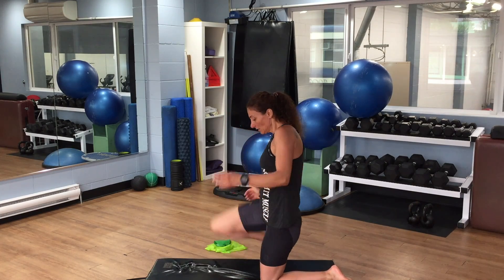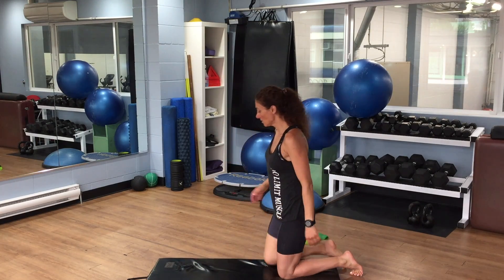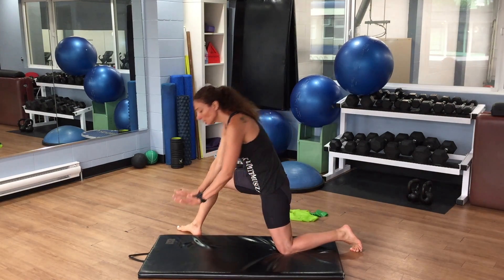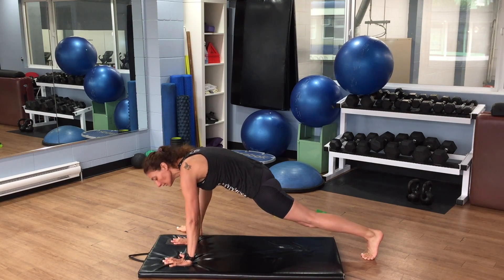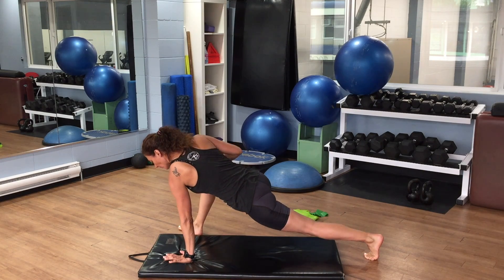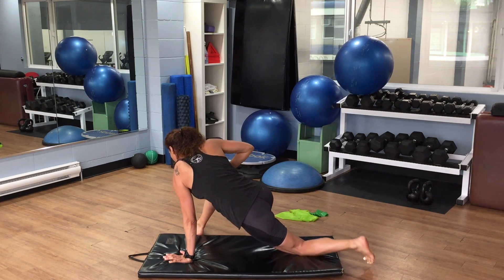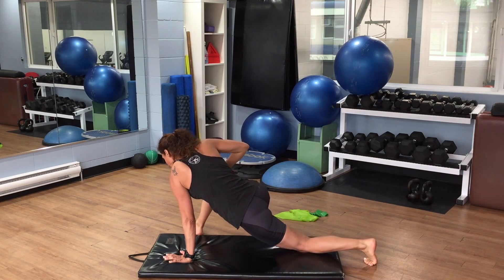Second stretch: take one big step forward and open your foot out 45 degrees. Both hands go inside the leg, keep the back knee off the ground, and twist your body to the right. As you twist your body, turn your foot as well. You can put your foot flat on the ground or keep the back knee on or off the ground.